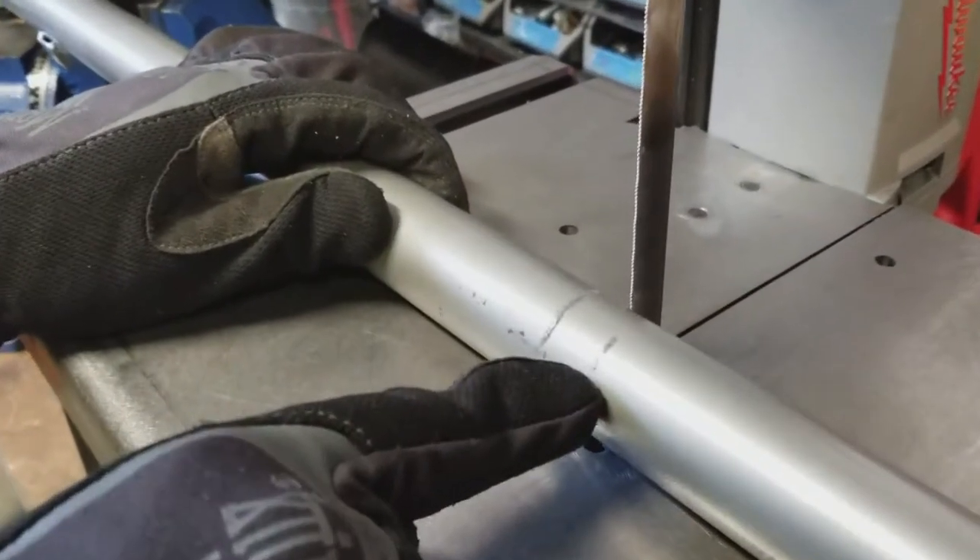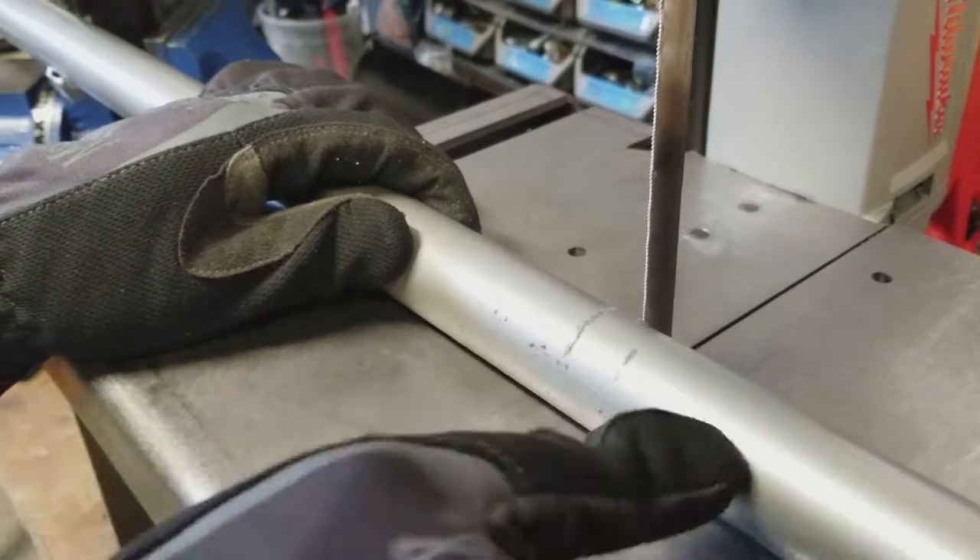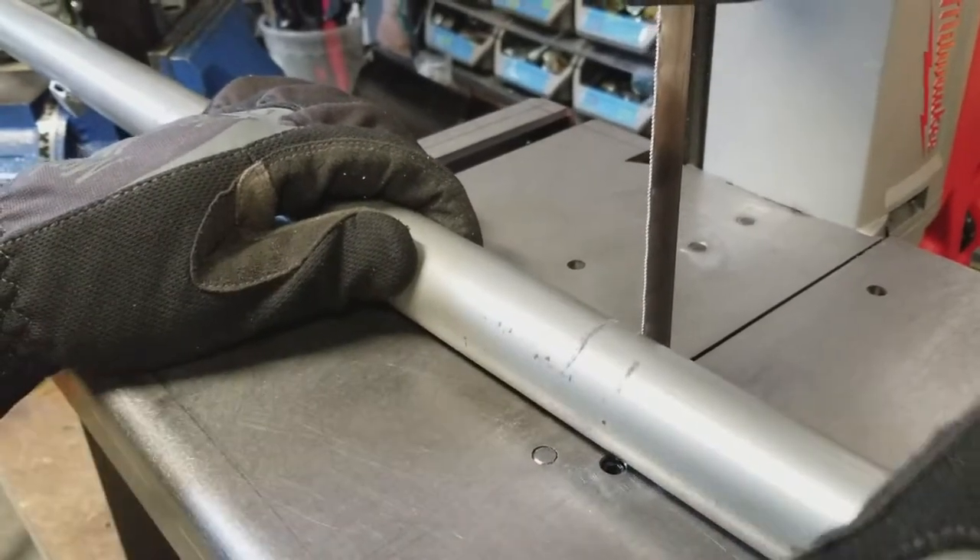Okay, so that's where the next notch has to go. We're gonna cut it right here to shorten the metal piece and then put this back in the notcher and then cut the notch in.